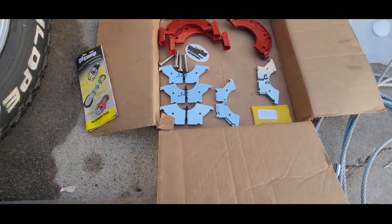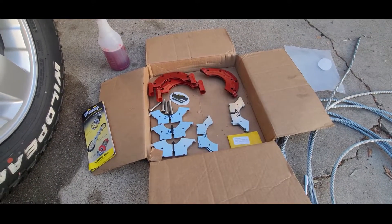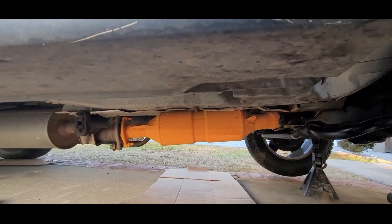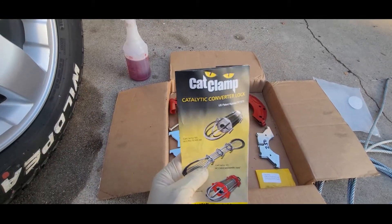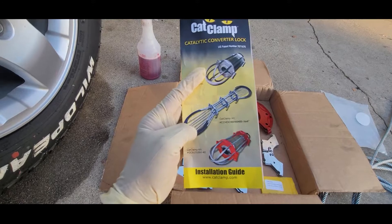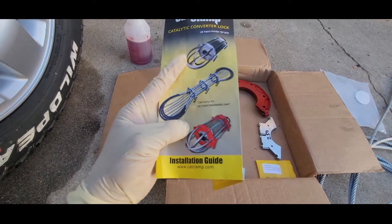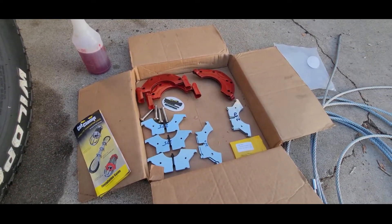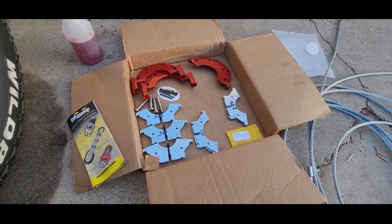Hello guys, welcome to another video for the Honda Element. This is the second way to protect my catalytic converter. The first one I painted and it's all dry, looks clean. I got this product called Cat Clamp. They have three different ones and I got this red one right here. I got it for $110, which was a really good deal.